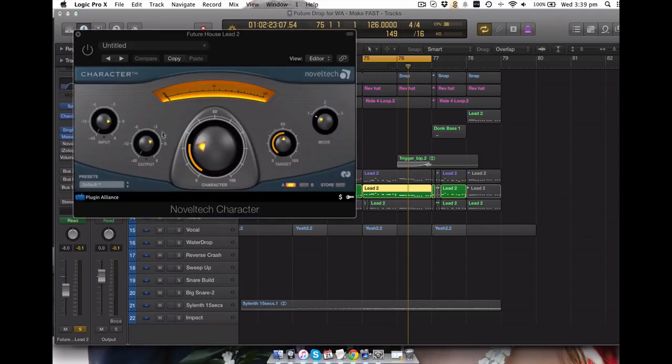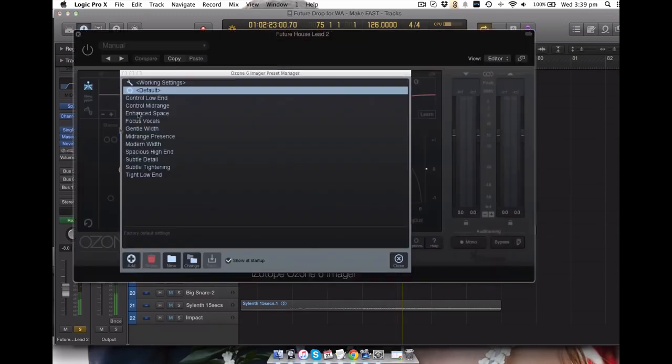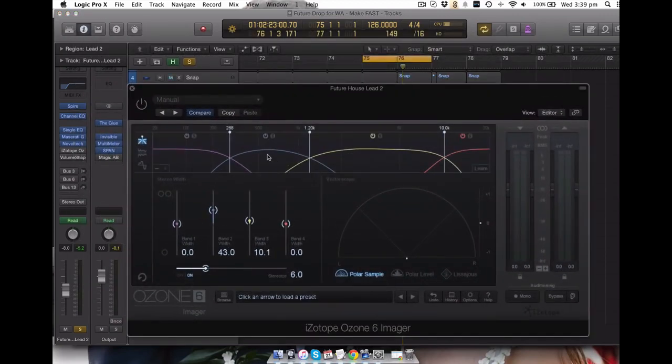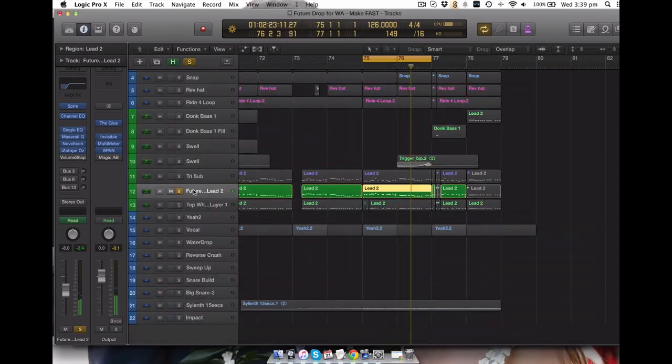I've got this Novel Tech Character plugin - it's like an exciter in a way. Put the target up to 50. I did have to back off the output because it was getting a bit hot. This is without - and then I'll add it in - just for a bit more sparkle as you can hopefully hear. This is the Ozone 6 Imager and I was just really pushing this band here between 300 and 1k - again I'll play it and then add this in - just for a bit more width in the body area of the sound.